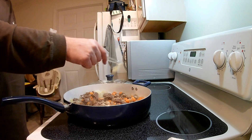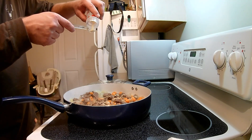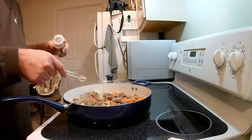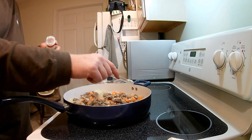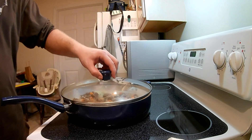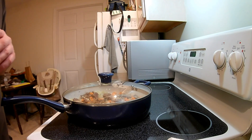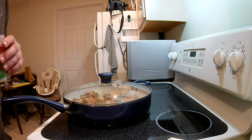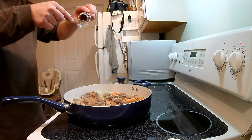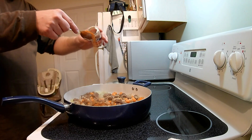Add in one teaspoon of garlic powder — I use a half teaspoon to measure it out since there are other measurements that call for half a teaspoon, so I'd rather just use the half teaspoon. Then add in one tablespoon of paprika.